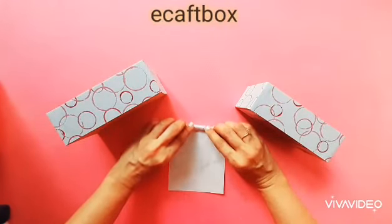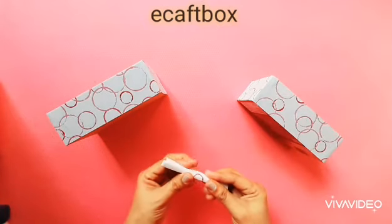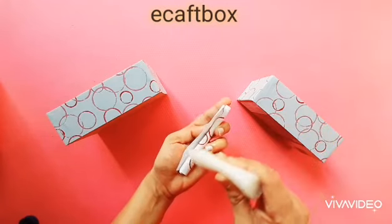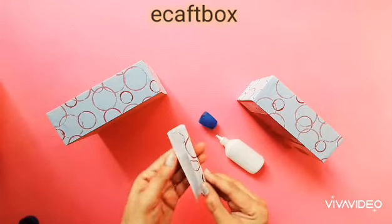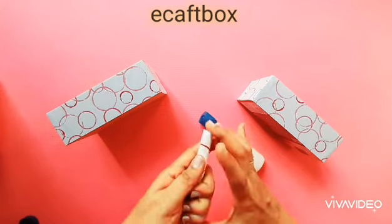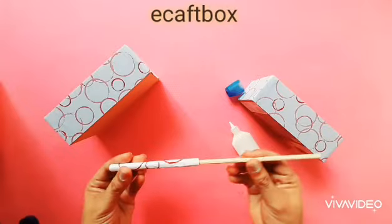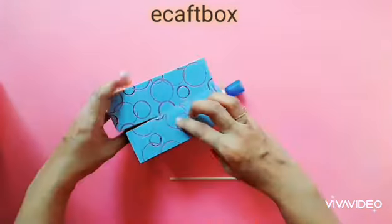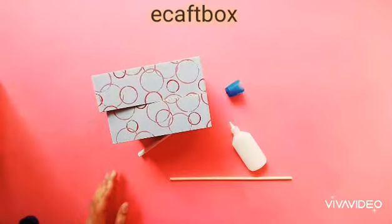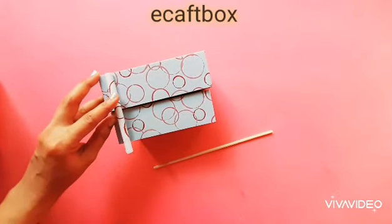Now take a pattern paper and start rolling. There should be a hole at the center — glue the edge. You should be able to pass a stick inside the paper tube.